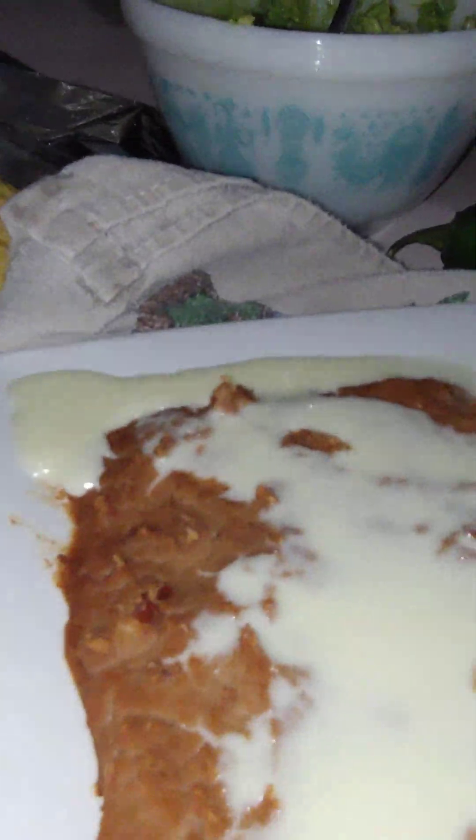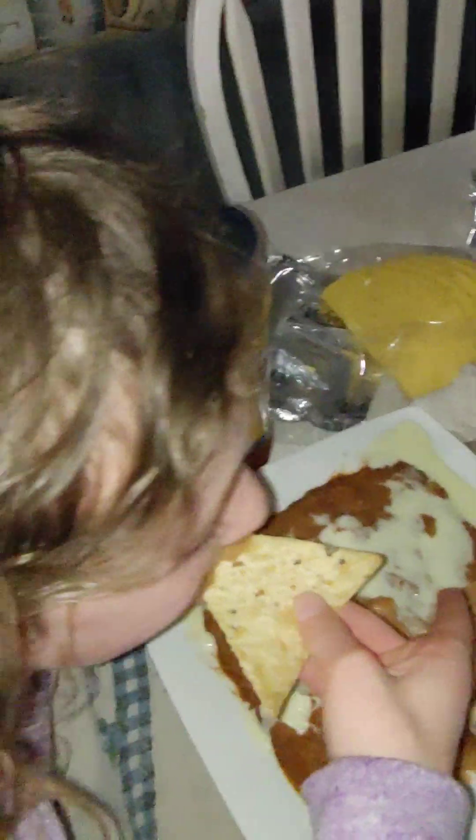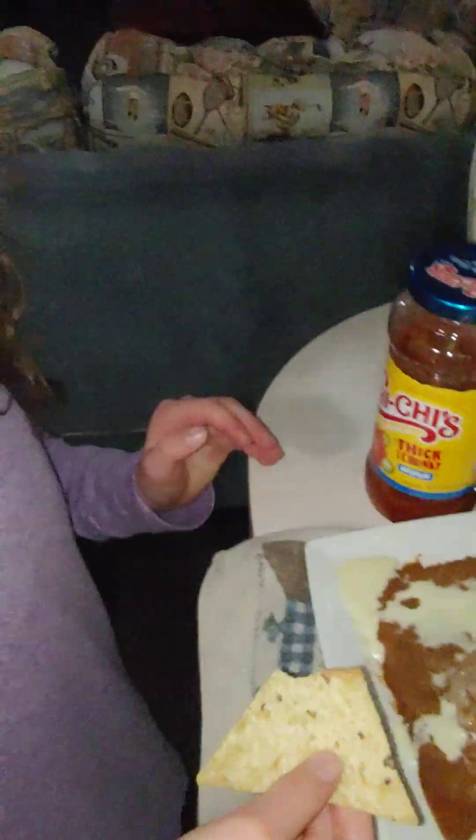Oh yeah, I didn't let you try it yet, Kayla — here, go ahead. Let's see what you think. Is that good? That is good — yeah, that's what I think too. And then we have sauce over here.